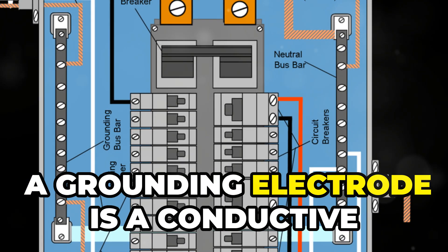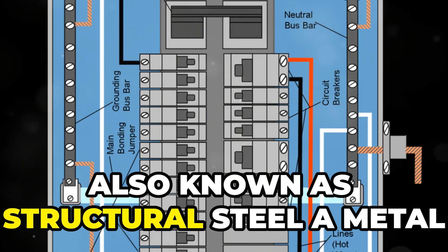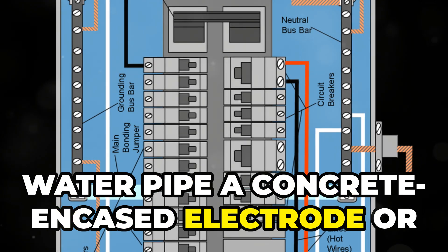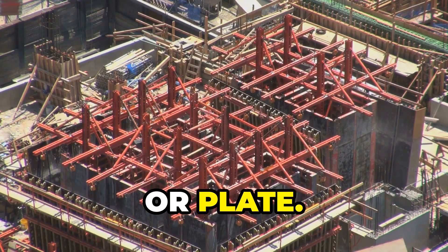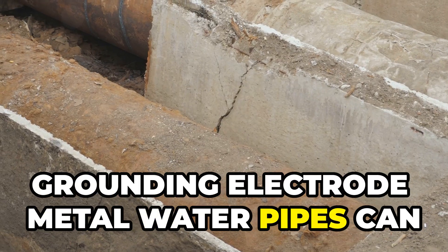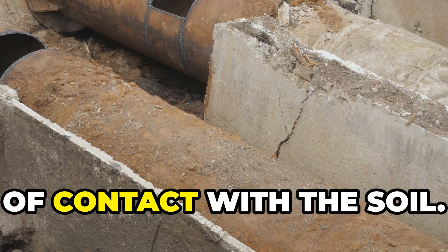A grounding electrode is a conductive item in contact with the earth, such as a building's metal frame (also known as structural steel), a metal water pipe, a concrete encased electrode, or a rod, pipe, or plate. Structural steel is considered the best grounding electrode. Metal water pipes can also be used, provided they have a minimum of ten feet of contact with the soil.